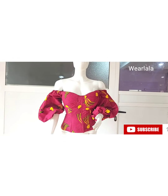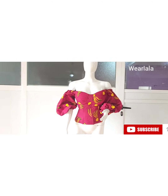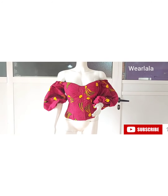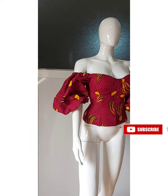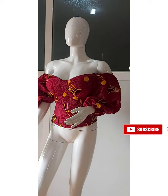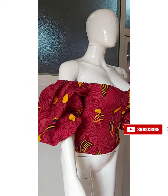Pin one edge of the sleeve to the back and the other edge to the front neckline — you'll be having excess so just do a pleat. This is the final outcome of the corset top — it's so beautiful and very easy to make! I hope you enjoyed this tutorial. Please give this video a thumbs up, leave your comment and share with your friends, and don't forget to subscribe. Thank you so much, bye!